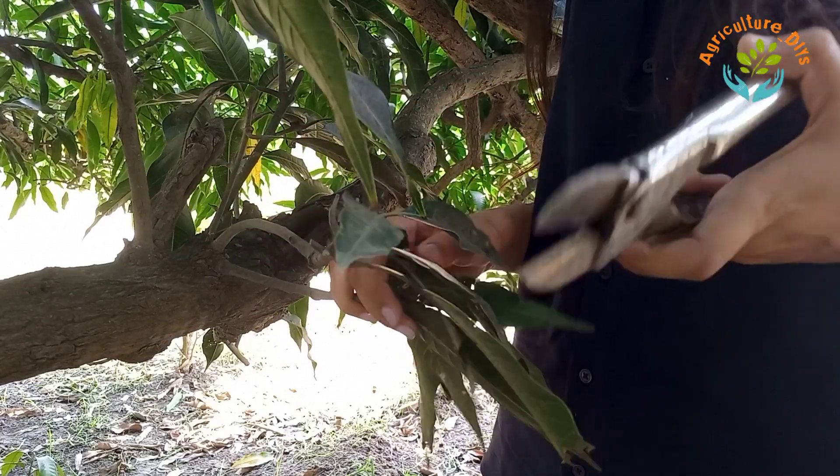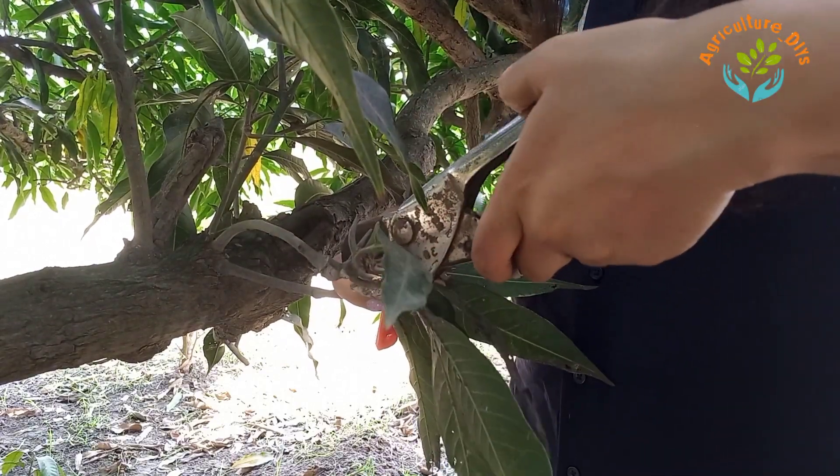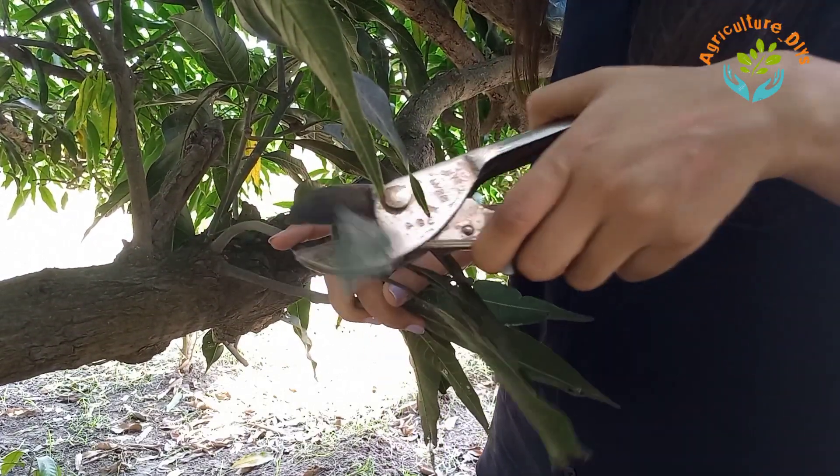Now I will choose the scion from the same species of mango. The thickness, age, and family or species of both the rootstock and the scion should be the same. A scion is a part of a grafted plant that is connected to the rootstock. Firstly, I will remove the excessive leaves from it.